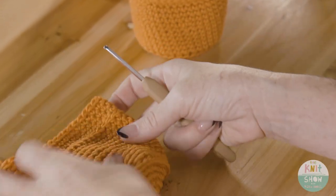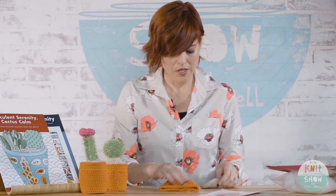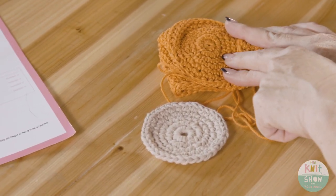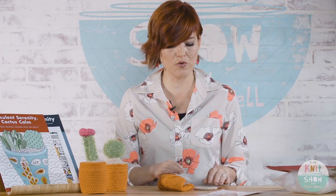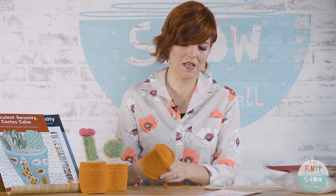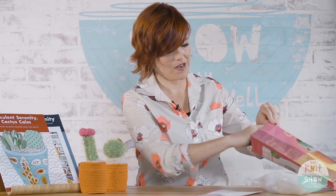You'll get a finished pot piece that looks great. The earth part — which represents the dirt — is made exactly the same way as the bottom of the terracotta pot, just using the earth tone yarn. The only other thing to know is the stability disc: place it in the bottom of the piece and it stands up really easily. Now it's time to make the cactus.